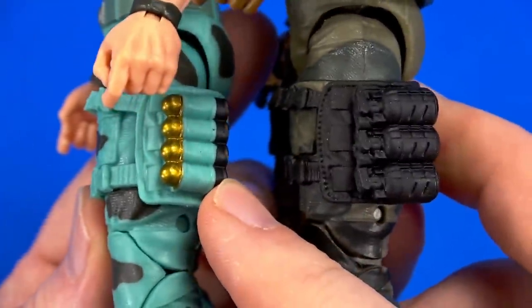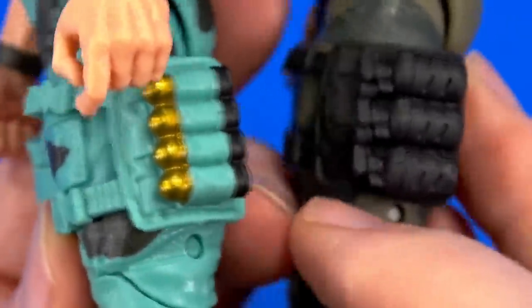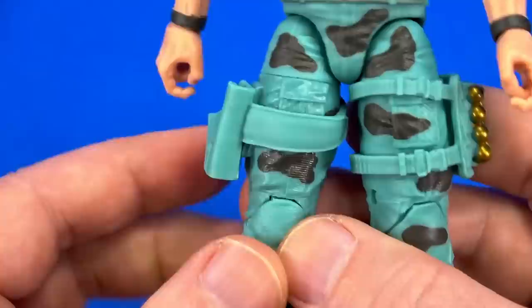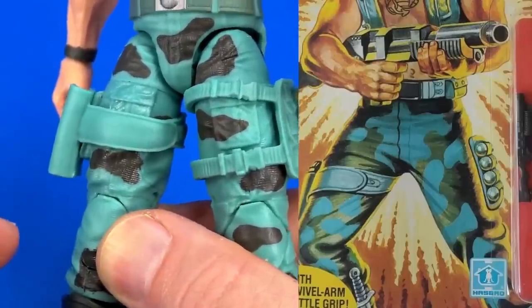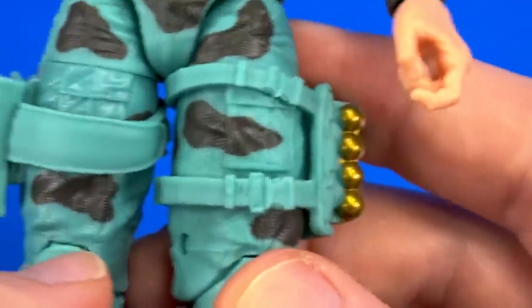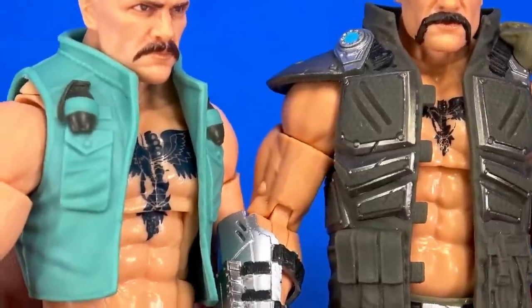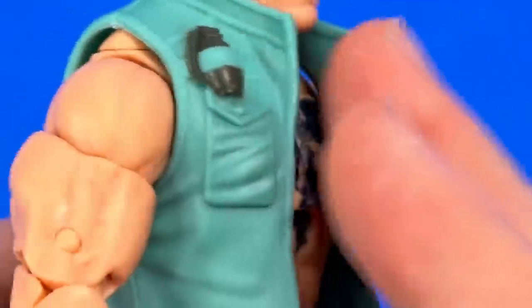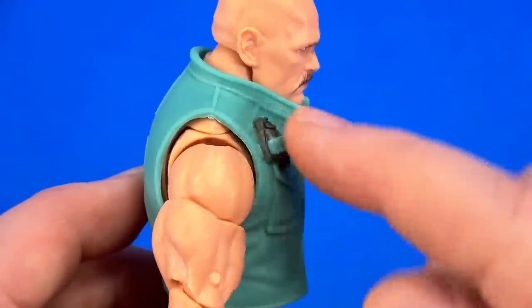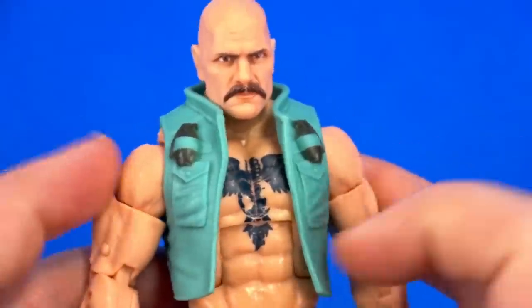I was going to say same thigh strap, but this has different ordnance on it. The first one had grenades or something; this one looks like ammo for the new weapon, which we'll get to. I think this holster is new — it wasn't on the first one, and it looks very much like the original card art. And there's this boot strap with the knife sheath on it. Again, new vest — very vintage inspired. This is what the toy looked like back in the day, even these grenades that aren't physically possible because they're just halfies on top of the vest. Where's the rest of the grenade? Do you take them off and put them together and then pull the pin?